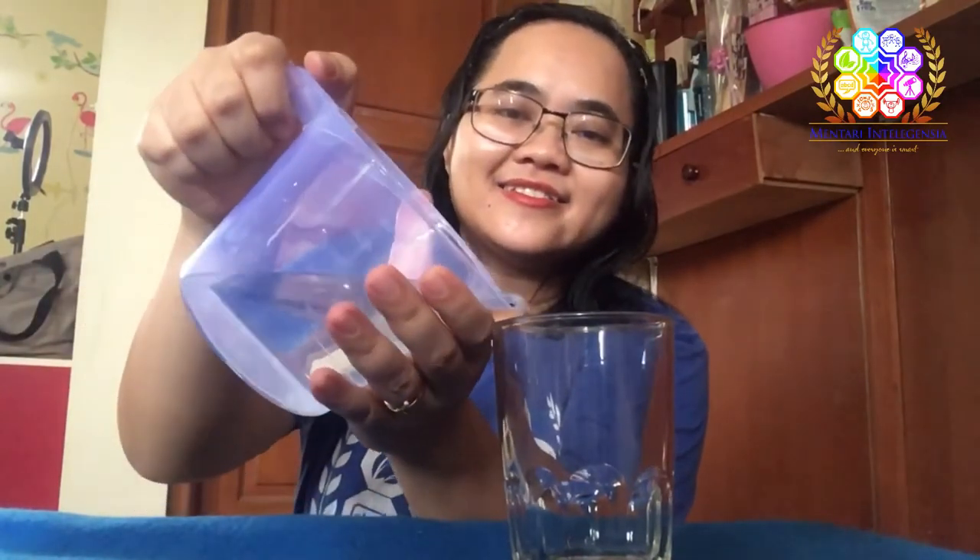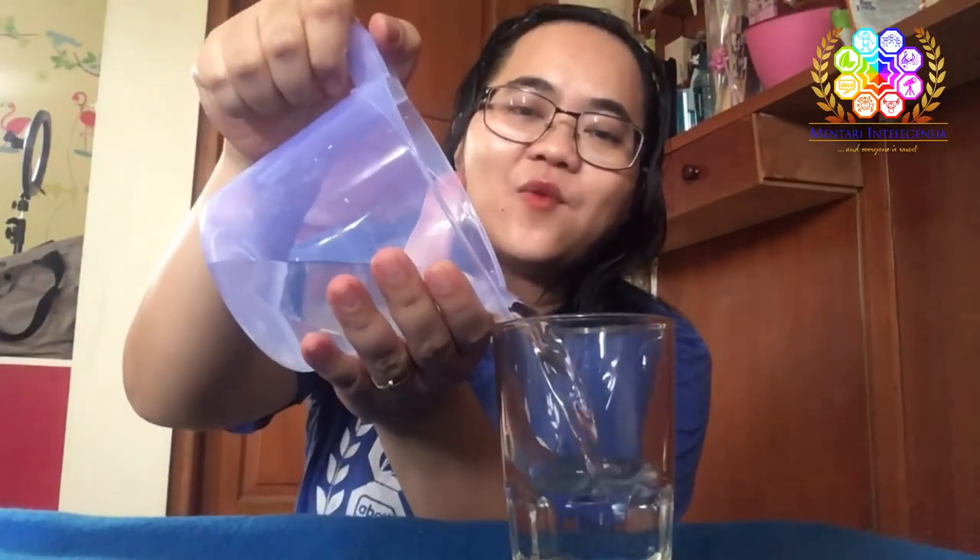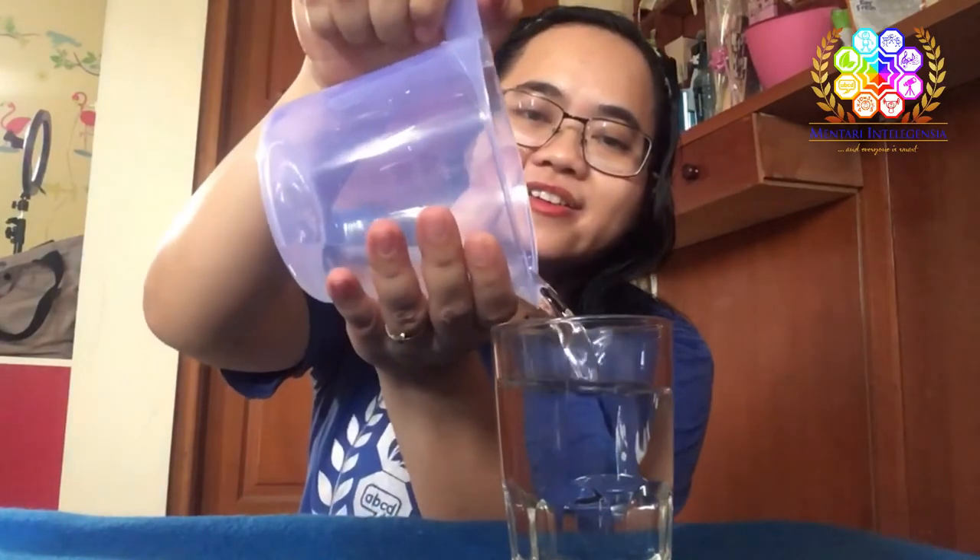This is the last step for doing the practical life: pouring the water from the measuring cup into the glass. Come on, let's pour the water from the measuring cup into the glass like this. You have to fill the water into the measuring cup until 250 milliliters before pouring. Now the glass is full!